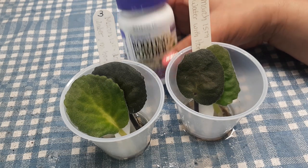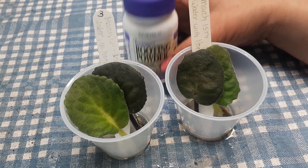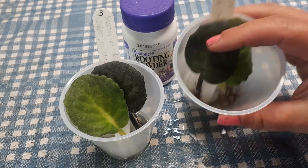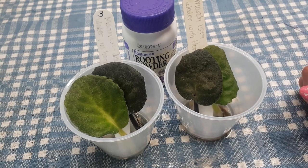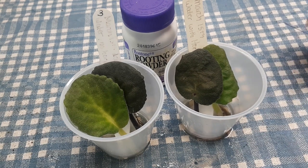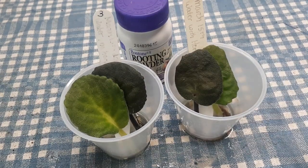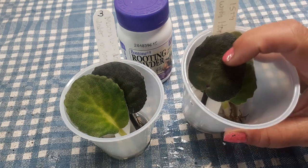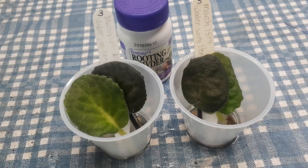Je vais le refaire, on va le partir à zéro, et je vais vraiment vérifier — je vais vraiment vous montrer combien de jours les racines prennent à sortir, et faire le suivi comme ça aurait dû être fait. Je suis désolé pour celui-là, c'est un fail pas volontaire — j'apprends qu'il y a des périodes où c'est pas les bons temps pour faire des tests comme ça. Je vous remercie d'avoir regardé et sachez qu'il y en a un nouveau qui va suivre — on va partir ça frais! Je vous souhaite une belle belle journée et je vous dis à la prochaine, bye!